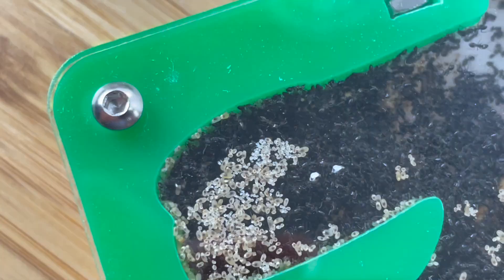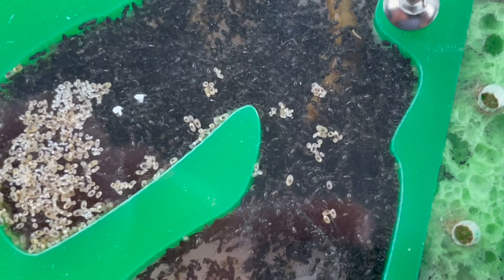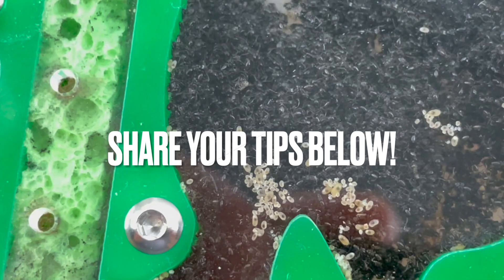Subscribe and be a part of one of the fastest growing colonies here on YouTube. There are so many little tips and tricks with breeding feeder insects — share yours in the comment section below. Thank you everyone for watching this week's episode. I'll see you on the next video. Until then, keep us united.